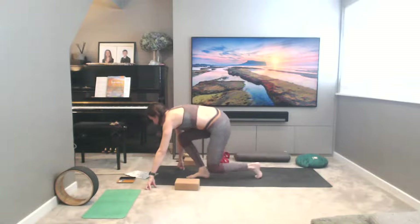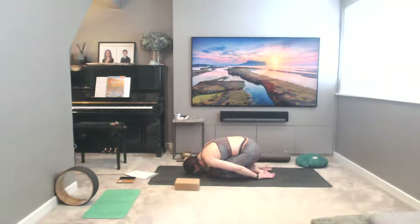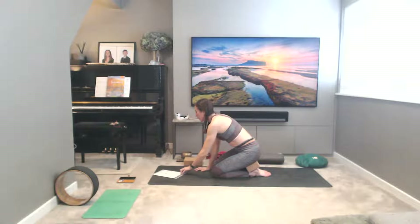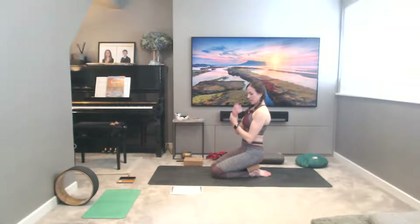Come into Balasana, child's pose. Inhale to come up, sitting on a block or a cushion between the bottom and the heels. Exhale, taking a little wrist therapy if you did your handstand — give a little compression, a squeeze into the wrist, and then give them a rotation. Continuous articular rotations are really excellent for the wrists. Keep the forearm completely static, and just the wrist and hand is moving — really working into full circular movements of the wrist.